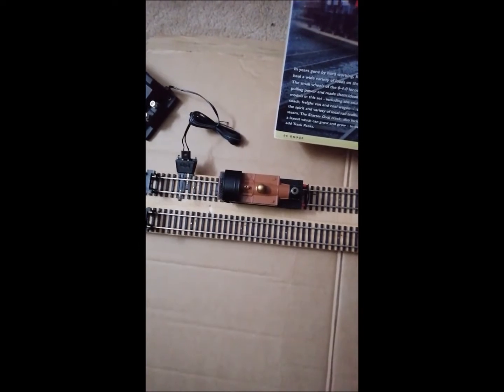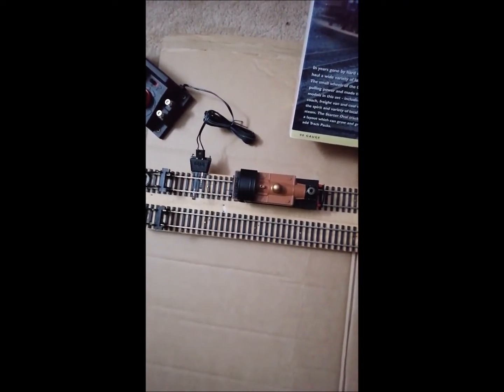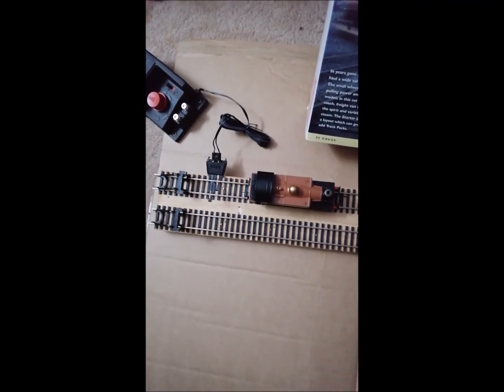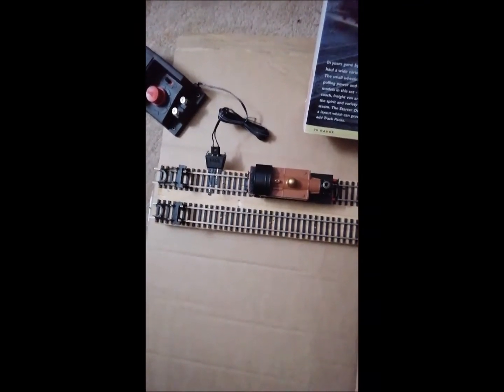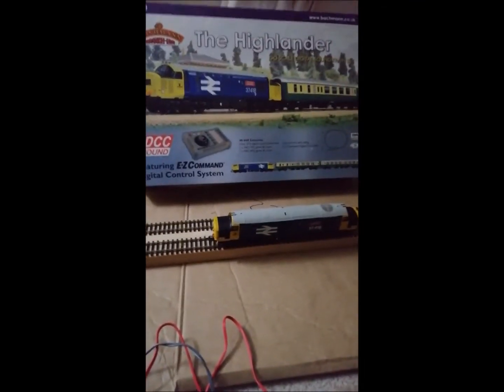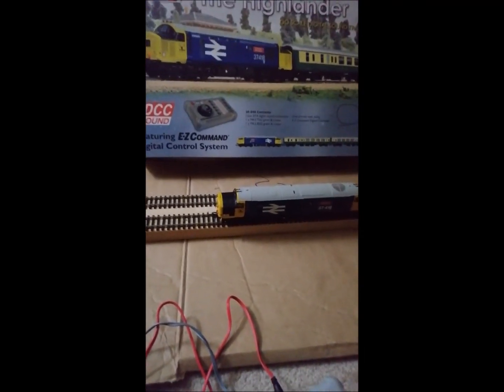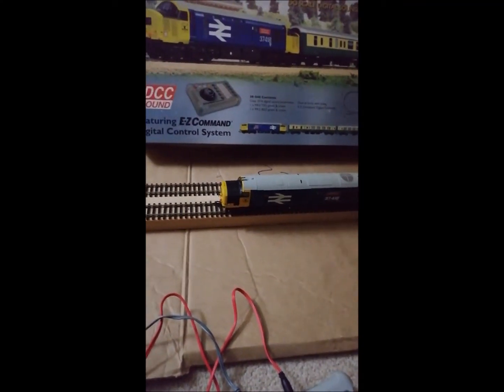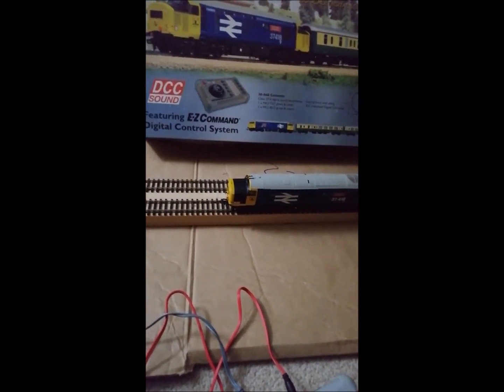So I know DC works okay, so I have to connect up my DCC controller and try a DCC train. Okay, thank you for watching. Hi, as you can see I've got my Highlander train set out, just testing it works on DCC — okay, which it does.